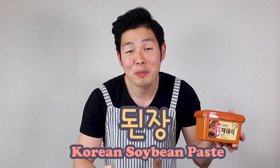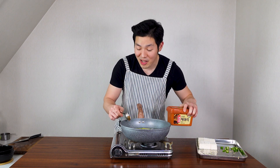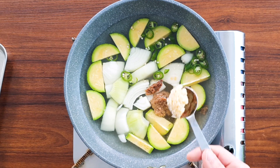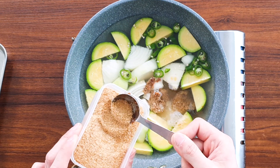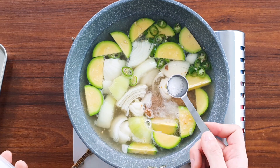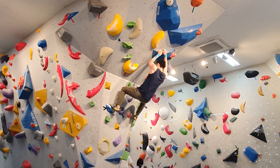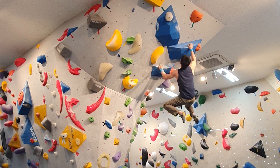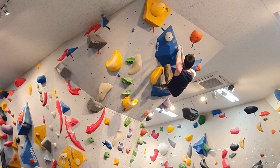Add 2 tablespoons of soybean paste — this is the key ingredient for this recipe. Denjang, which is Korean soybean paste. If you want to use the exact same brand, I put the link down below. Next, add half a tablespoon of minced garlic, half a tablespoon of fish sauce, half a tablespoon of beef dashida (which is a beef stock powder), and a quarter teaspoon of MSG. Bring to a boil. I usually make this dish for dinner before I go climbing because it only takes 10 to 15 minutes.